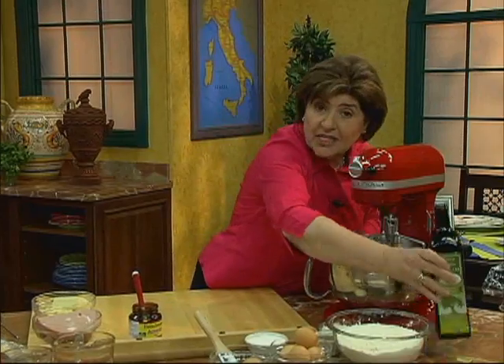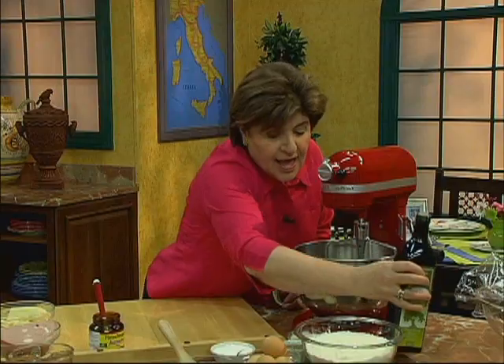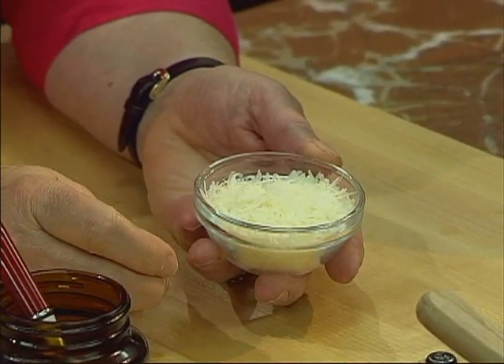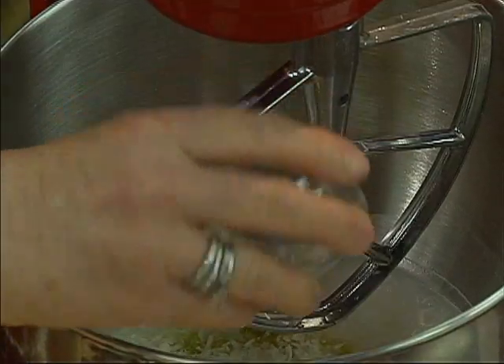The next thing we need to add is some olive oil — a little extra virgin olive oil. And with that, we're going to add some cheese. This is just pecorino cheese, so it's a sheep's milk cheese. You want about a third of a cup or so. That goes in with our liquid ingredients.